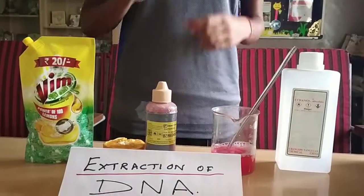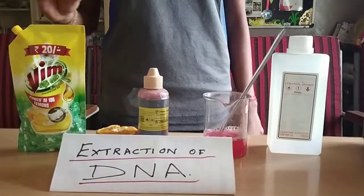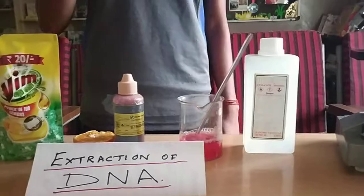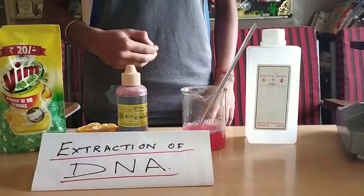First, take some salt and mix it into 500 ml of water and keep it aside. Then take 30 to 50 ml of water and pour it in your mouth and gargle it for 2 minutes. Then spit it back into the other beaker.